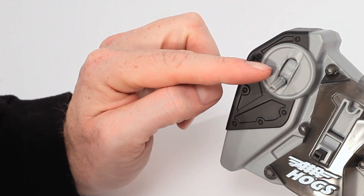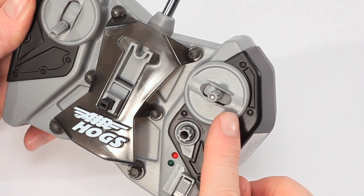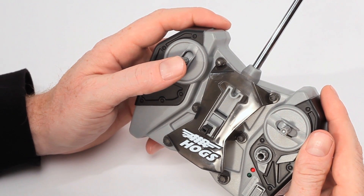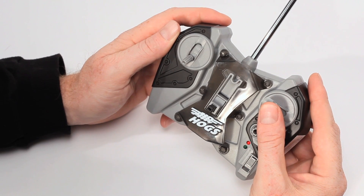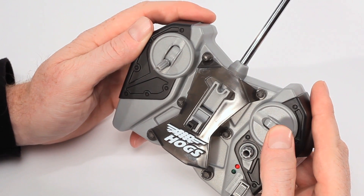The throttle stick on the left controls the up-down movement, and the direction stick on the right controls the left-right movement. To get your jet to climb, move the throttle stick forward. Start slowly at first, then as you get more comfortable, you can experiment with putting more weight on the stick. To fly left, move the direction stick to the left. To fly right, move the direction stick to the right.